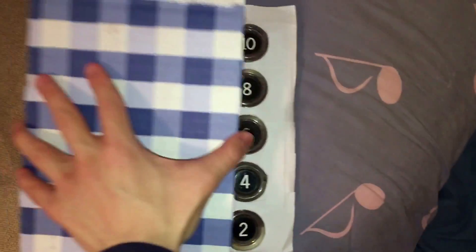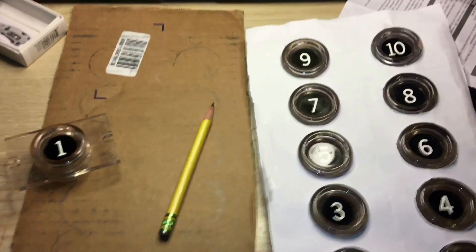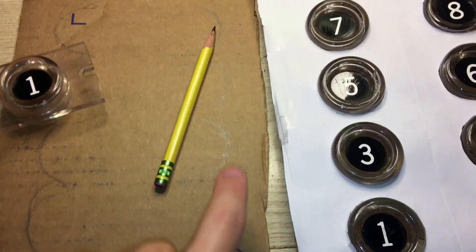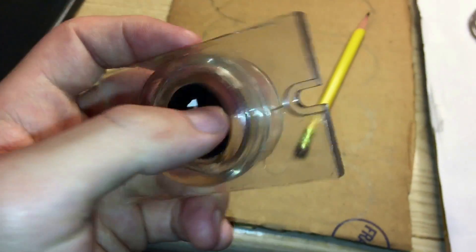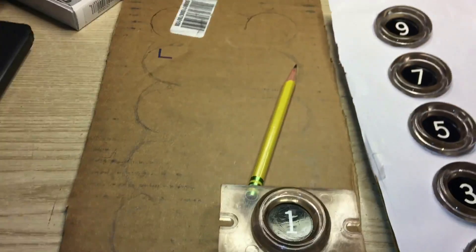I think this is gonna fit pretty well onto my Otis touch sensitive elevator COP. What I just did is I traced over the circles, and luckily I have this extra number one Otis touch button so I can just place it around the right aisle and just finish it off.